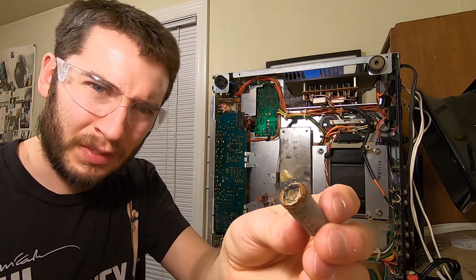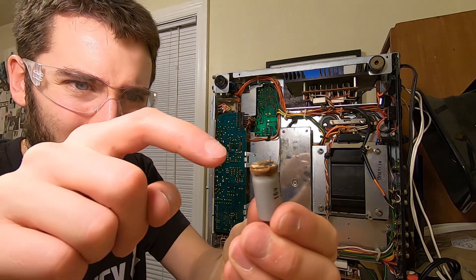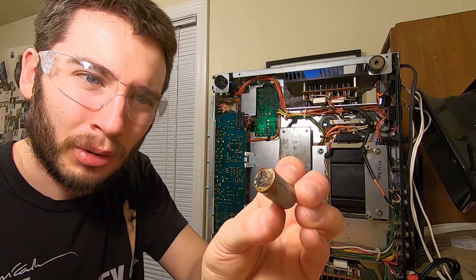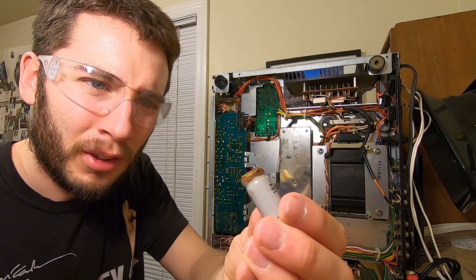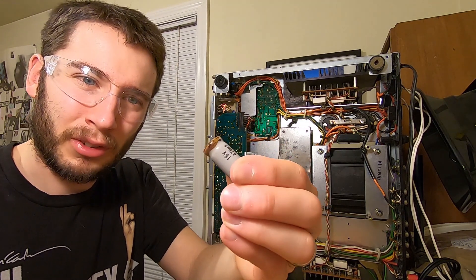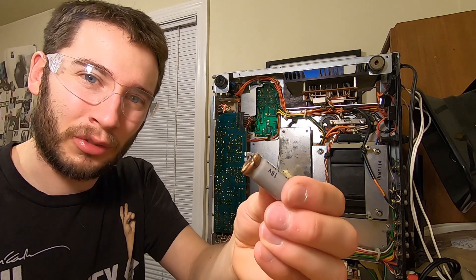This is one of the worst ones I've ever seen. This thing is so bad that the other leg didn't even come out. Funny enough, this one's right by the zener diode that was broken — I wonder if this capacitor has something to do with that failure. Good thing we're in here. Good thing we're replacing this stuff, because you don't want to be running a receiver with something like this. That's for sure.